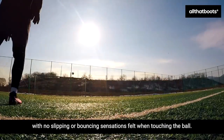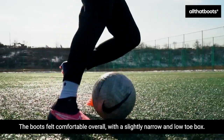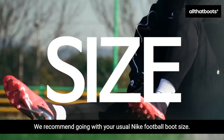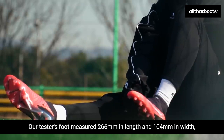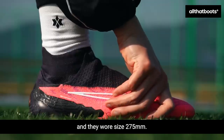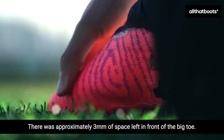The ball control was good, with no slipping or bouncing sensations felt when touching the ball. The boots felt comfortable overall, with a slightly narrow and low toe box. We recommend going with your usual Nike football boot size. Our tester's foot measured 266mm in length and 104mm in width, and they wore size 275mm, with approximately 3mm of space left in front of the big toe.